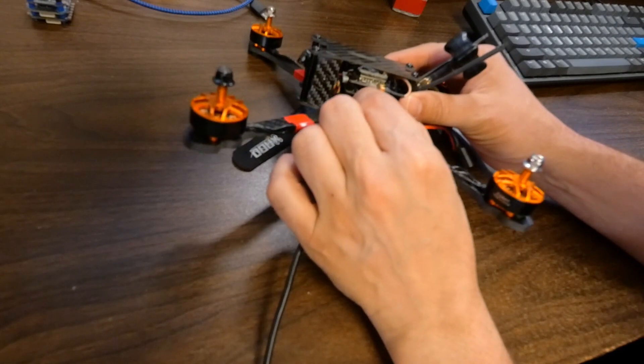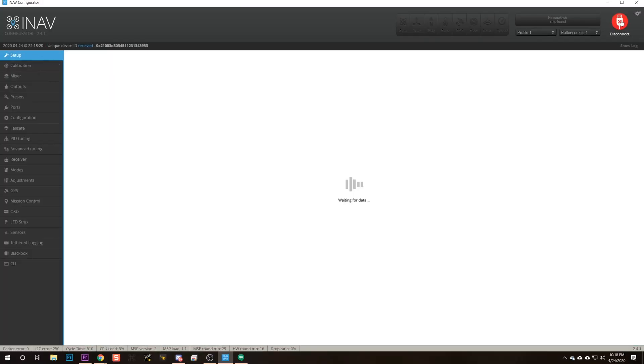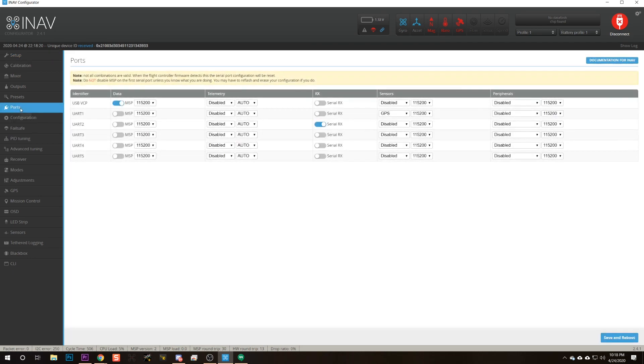The first thing we're going to need to do is plug in our flight controller to USB. A nice thing about the flight controller we're using is that it does power the receiver when you plug into USB, so we don't actually need to plug in a battery. That's nice because batteries go flat and sometimes start fires. Next, we're going to connect in iNav and go to the Ports tab. In the previous video, we went to the Ports tab, talked about UARTs, and set up the GPS. Now we're going to set up the receiver.